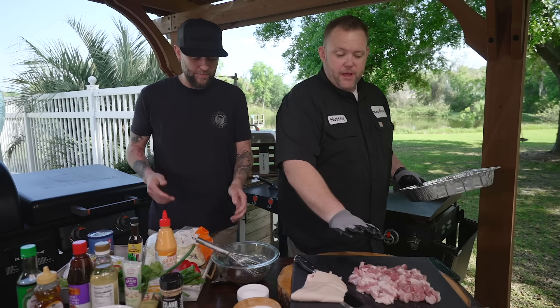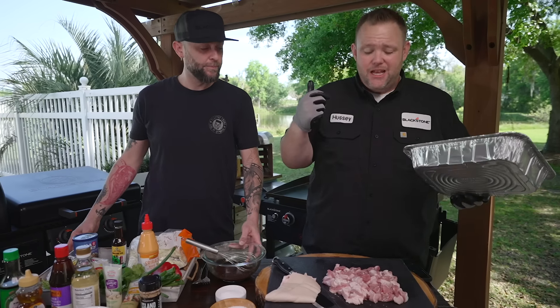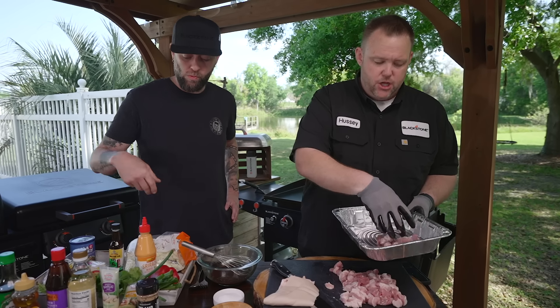All right, we've got our pork belly, cubed up and ready to go. We've got to get it some good flavor. We'll put it in this aluminum pan.